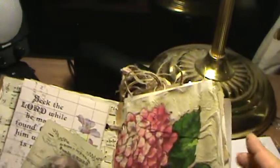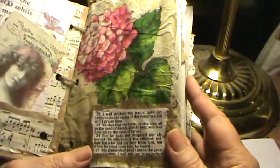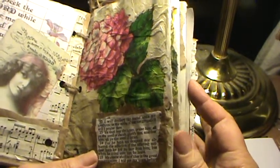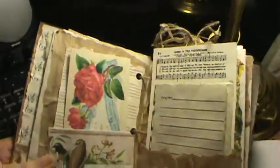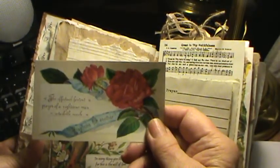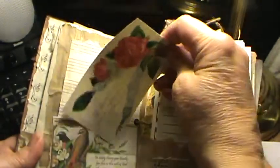This napkin here came from Tuesday Morning. This is just a paper bag and a scripture that I have glued. This image here came from Pinterest. And this is just blank staff paper that's coffee-dyed, another ripped paper bag. And this is just a little card that says, 'The effectual fervent prayer of a righteous man availeth much.' And that came from Pinterest.